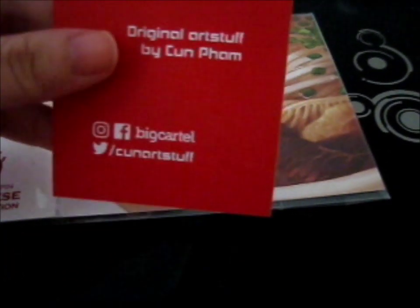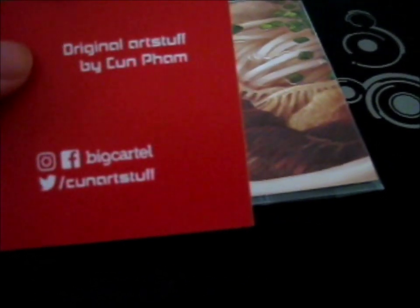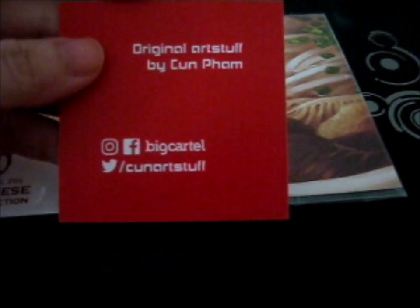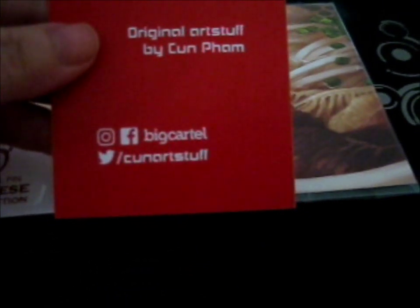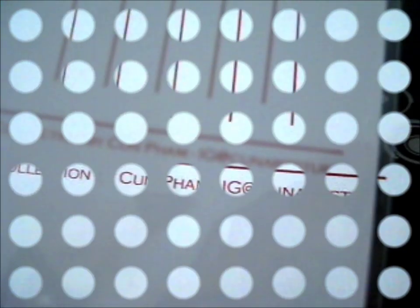I don't stick it on my door. As you can see here, Original Art Stuff by Kun Pham — I think that's how you pronounce the name. And that's their Instagram, Facebook, and Twitter. On the back it says Kun Art Stuff. So yeah, I think that's the right one you searched for anyway.